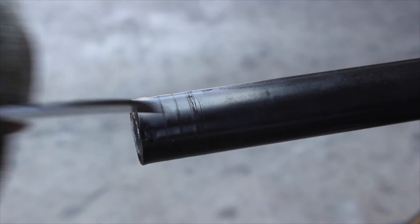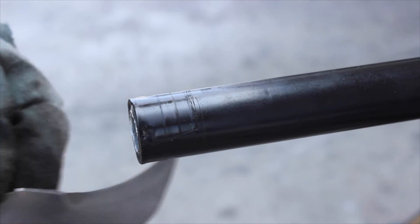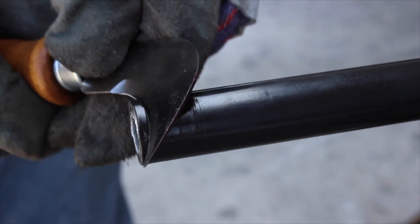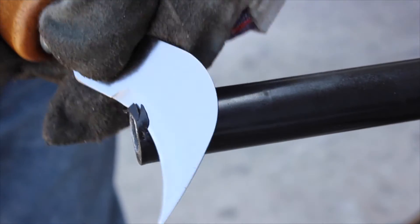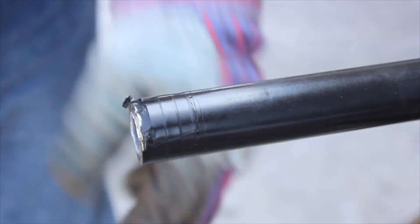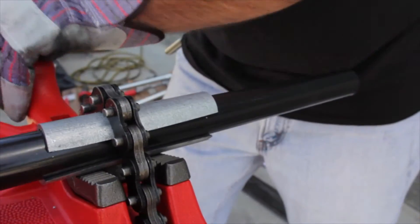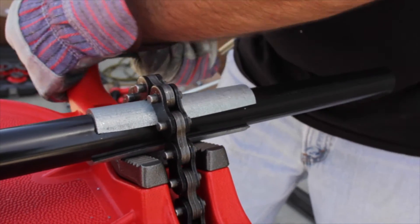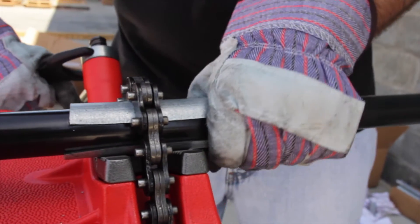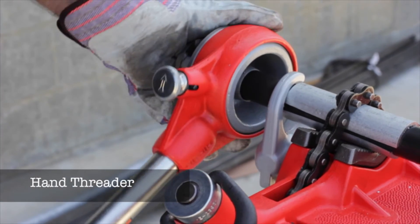Make four to five longitudinal, evenly spaced cuts around the conduit, and be sure to cut all the way through the coating to the metal. If the threading is going to be done with a hand threader, use the knife to trim off a small portion of the PVC coating at an angle all the way around the conduit — this enables the die teeth on the threader to engage the conduit. Before you begin threading, be sure that the conduit is tightly clamped and securely held in the vise. Now the conduit is properly prepared and can be threaded.